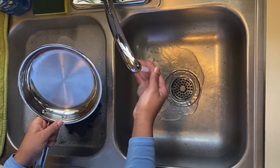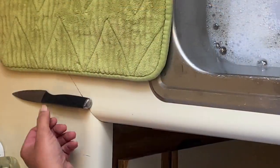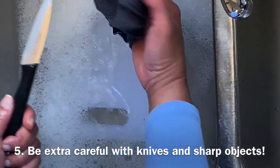For knives and any sharp objects, you want to be very careful. It's best to leave those on the side of the sink and not put them in the water until you are ready to wash them.